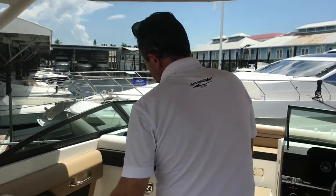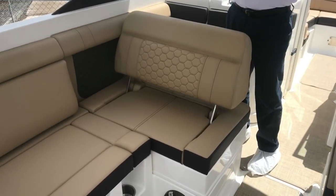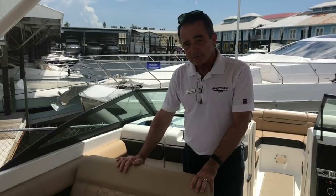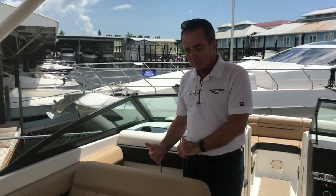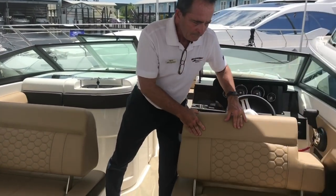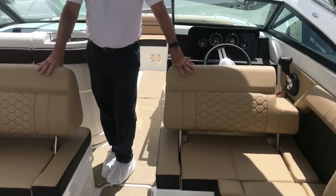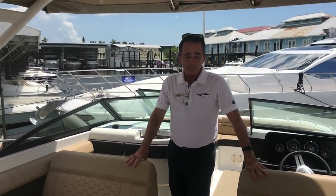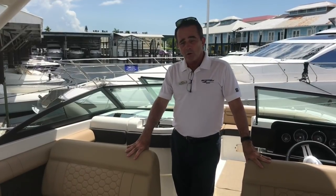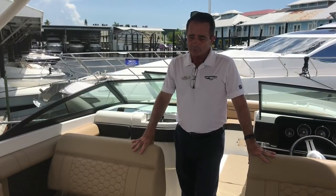Another great thing about the seating is when you're not driving — just hanging out at the beach — this seat becomes a usable seat facing forward. Now you can lounge facing this way, and do the exact same thing with the helm seat. So when you're just socializing, you've got a comfortable place to hang out for a decent number of people. This boat is actually yacht certified, so you can have as many people as you want on the boat as long as they have life jackets.